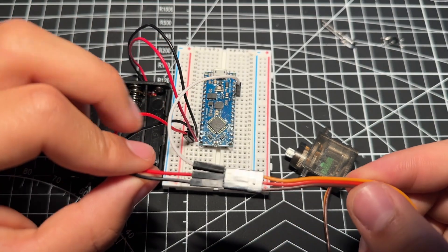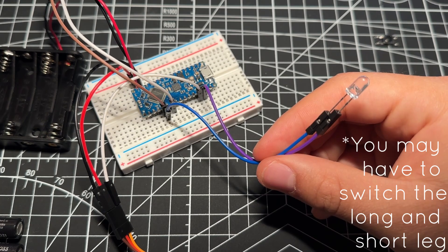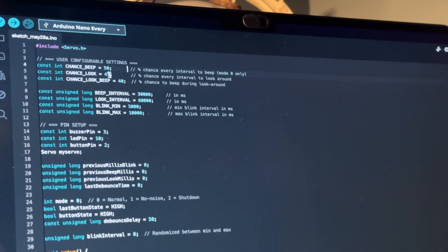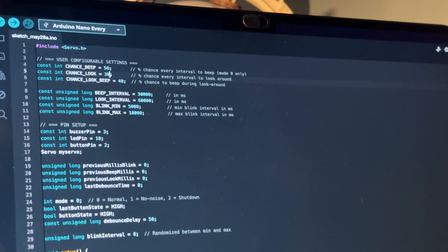The Arduino Nano Every is the brain of this project. The full wiring guide can be found on Thingiverse in the description. This part of the code can easily be changed if you want to decide how random Pico's movements are. And like I said earlier, all of this code is free and open source.